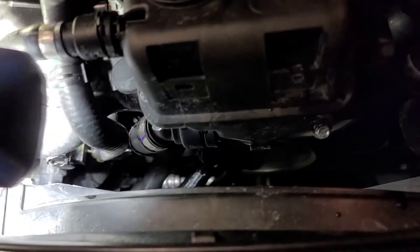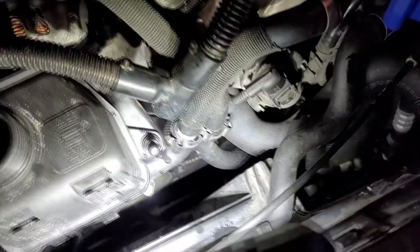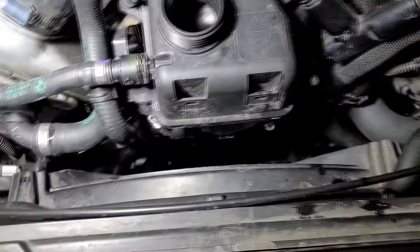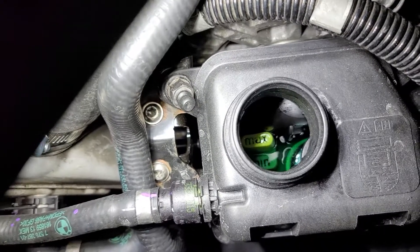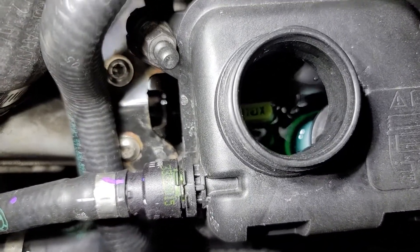This is a pretty awesome process — it allows you to statically check for leaks that may have occurred during your maintenance. Everything's going to be wet from when you unhooked all these hoses, but you're looking for active leaks and bubbles, not coolant staying in your reservoir.